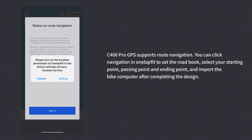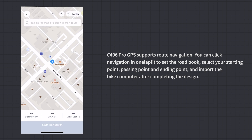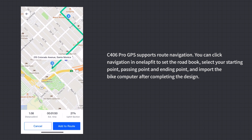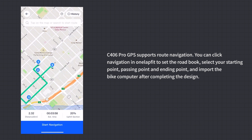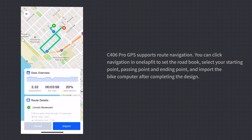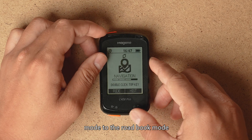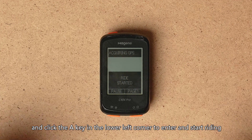Route Navigation: C406 Pro GPS supports route navigation. In the OneLapFit App, click Navigation to set up a road book by selecting your starting point, passing points, and ending point, then import it to the bike computer. Double-click button C to switch to road book mode, then click button A to start riding.